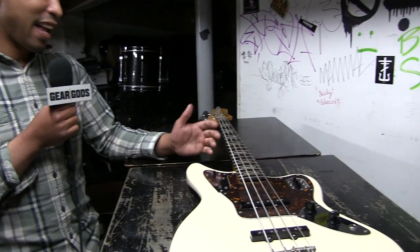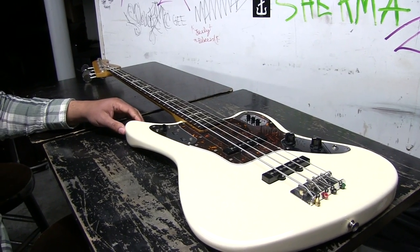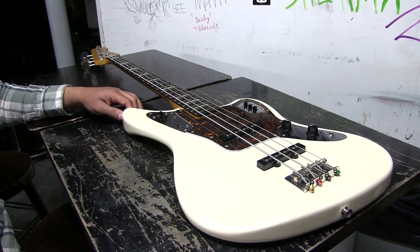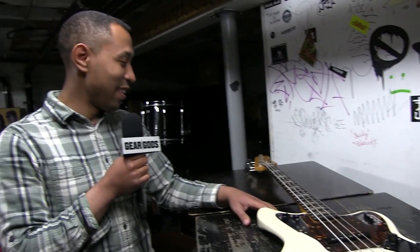Honestly, everything is still stock on the instrument. It's seeing better days — a little beat up from five and a half years of getting tossed around the world. But yeah, that's pretty much the deal.